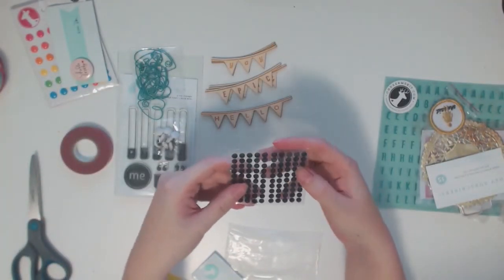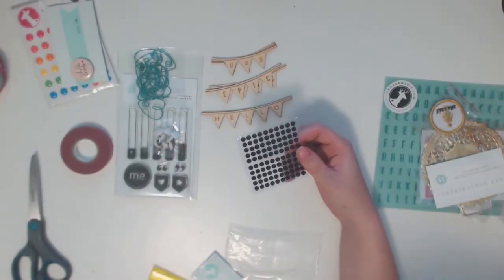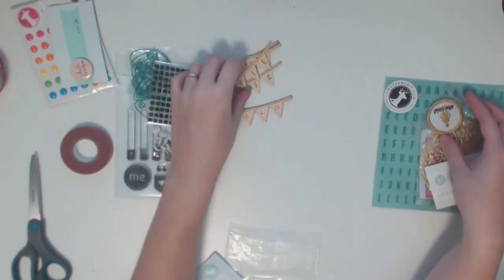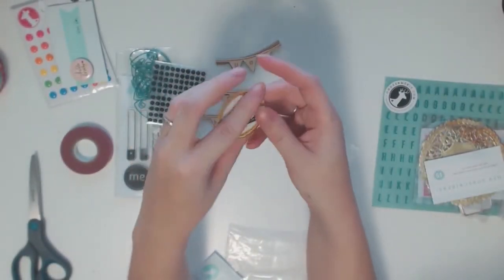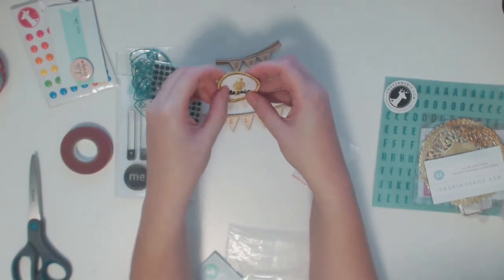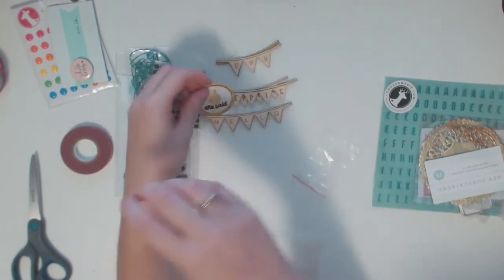These are some — I want to call them jewels or gems — just in plain black. I don't use much black on my layouts lately, so that'll be something interesting to use. Here's a patch that says 'she said' in a nice gold. That's going to be a bit of a challenge to work into a page, but I want to see if I can get it into my Month of Me album somehow.